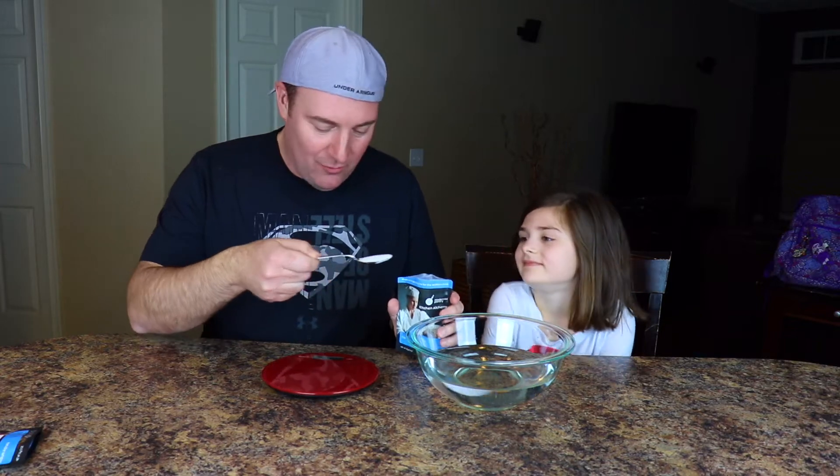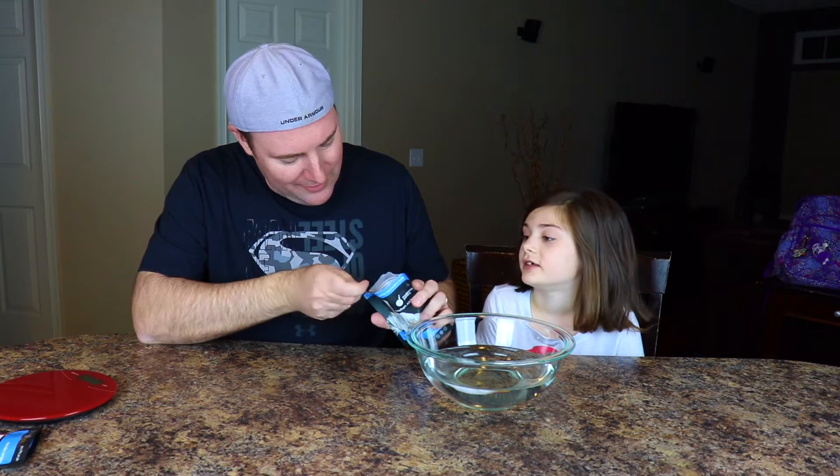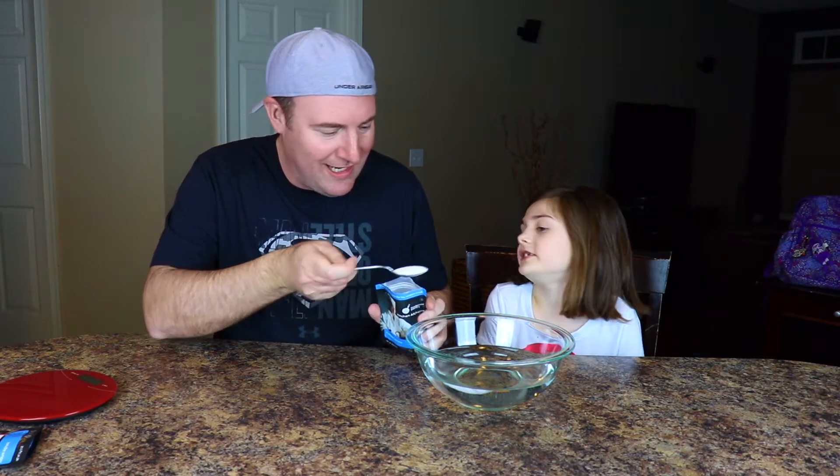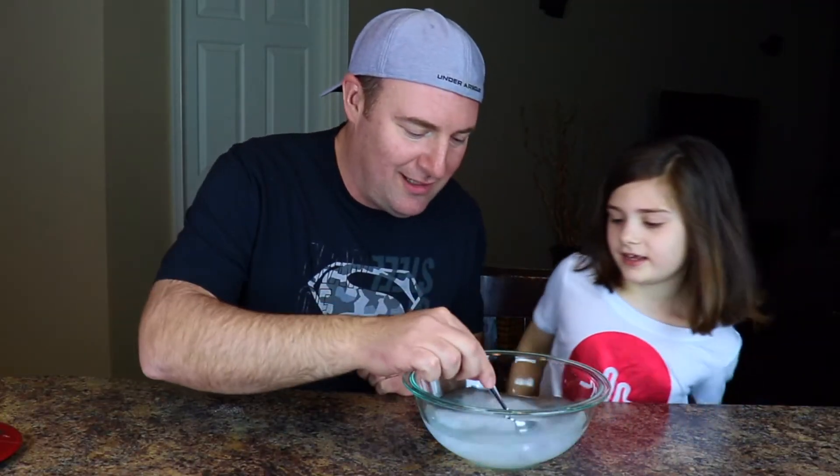Is it edible? It's edible. Yeah, we're gonna eat the slime. We're gonna measure out five grams. It has to be edible. Who needs a scale? Like any good scientist, we're just gonna eyeball this bad boy. So here we go, five grams and boom. So now let's go ahead and mix this up.